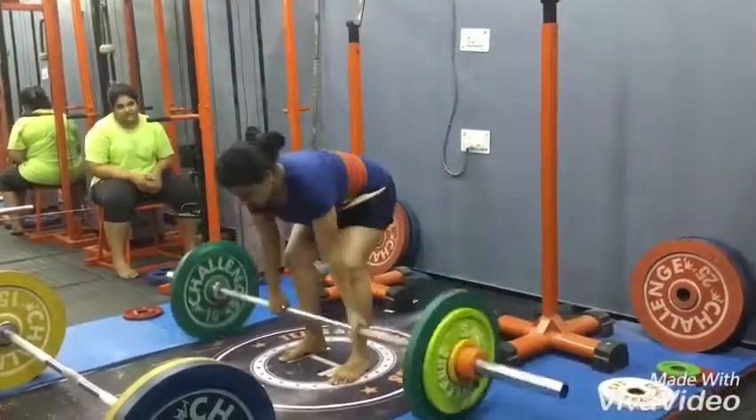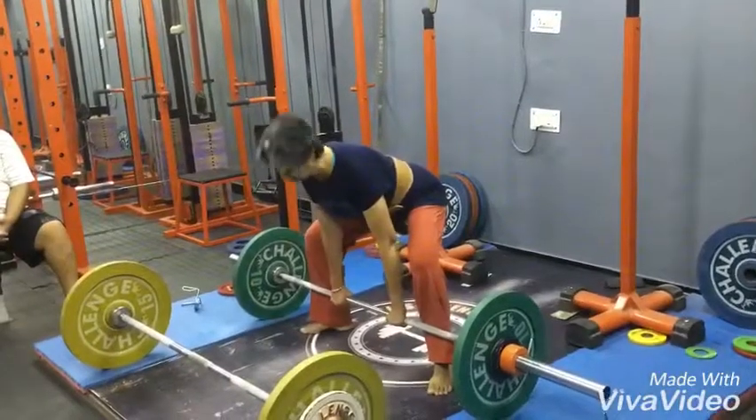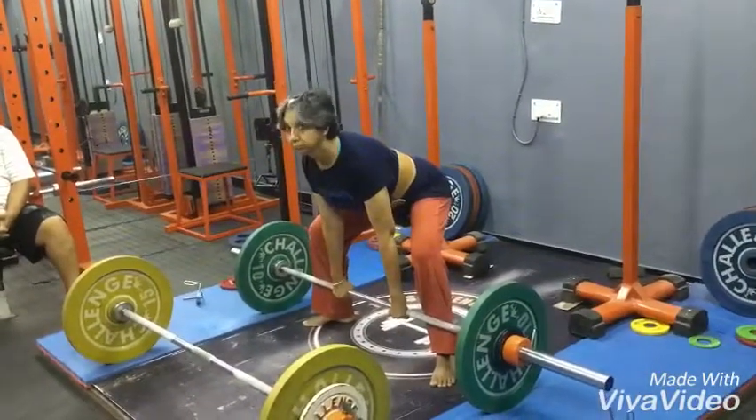That's enough. To start — crush the belt with your stomach.